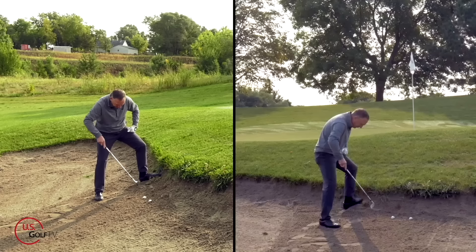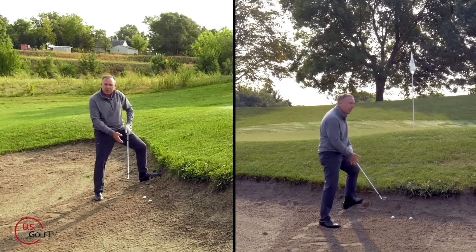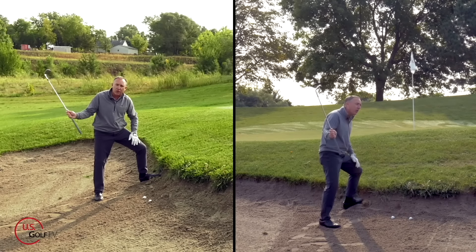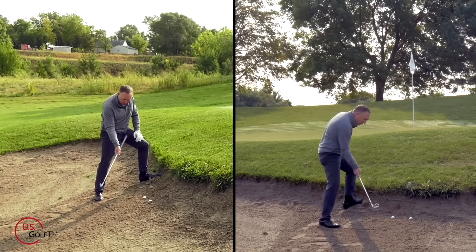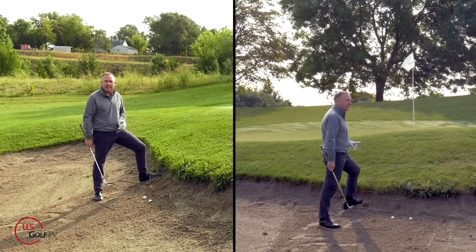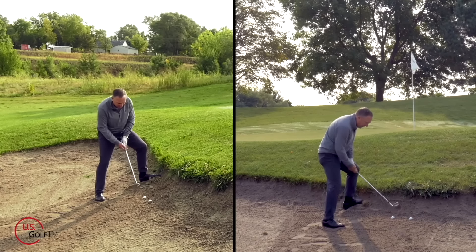Once you're in that spot, ball in the center, what you're going to do is you're going to pick the club up relatively sharply — meaning pretty vertical — and you're going to take the club and almost stick it in the sand and leave it in the sand. And when you do that, that ball will pop out. Let me go ahead and demonstrate.